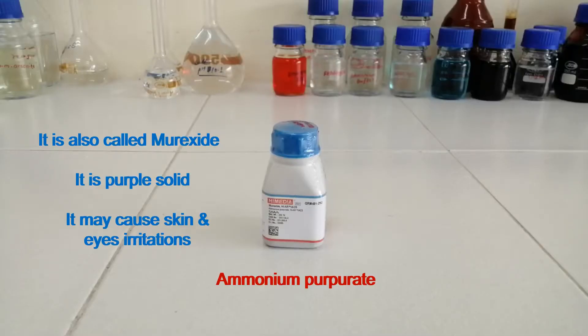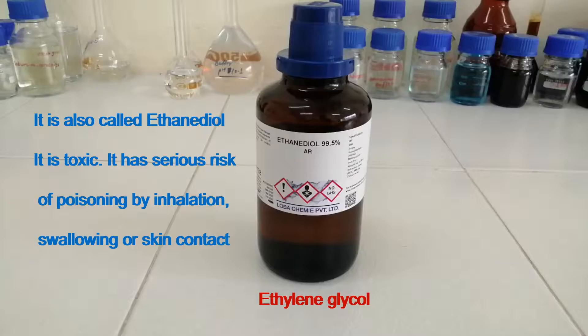This is ammonium purpurate, also called murexide. It is a purple solid. It may cause skin and eye irritations. This is ethylene glycol, also called ethane diol. See the hazards: it is toxic and has a serious risk of poisoning by inhalation, swallowing, or skin contact.